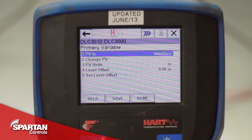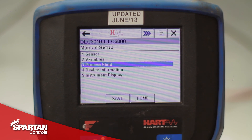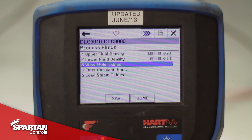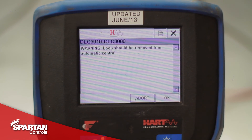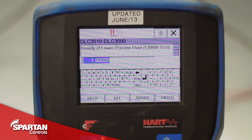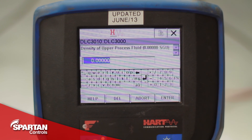You can now navigate back to manual setup, go to your process fluid, process fluids again, then enter constant densities. This is where you can enter the specific gravity of your two process fluids for your interface application. In my case I still have water and air, so I will still leave it as 1 and 0.